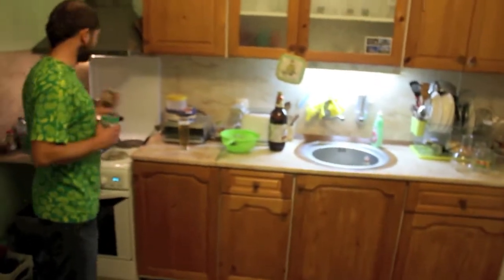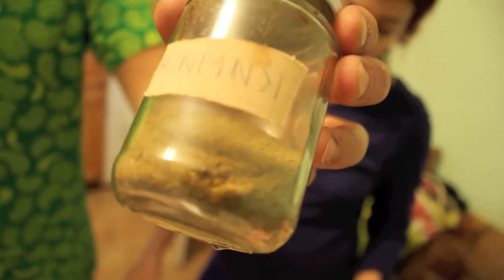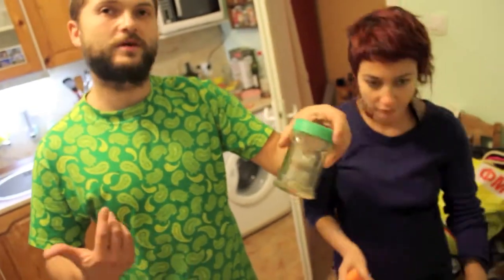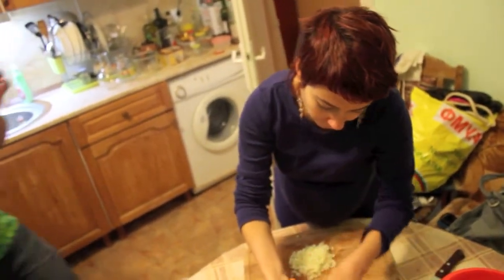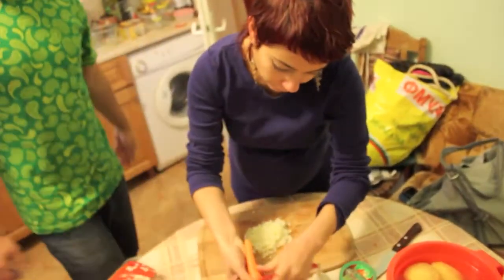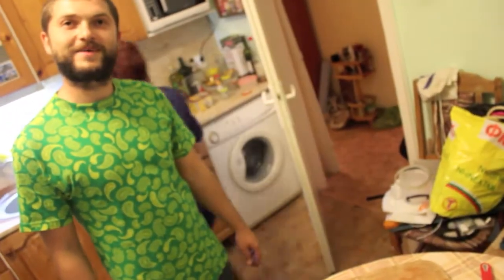This is the spice for the meat — this is kimyon. I don't know the name in English, but you can remember it in Bulgarian: kimyon. A little bit of chubritsa — it's almost over but I have some from my village. Some red pepper, some black pepper also. And practically that is it — you will see in a while how it's made.